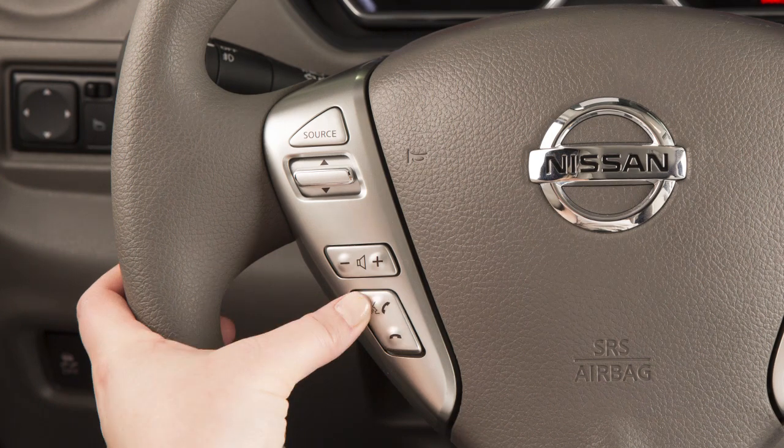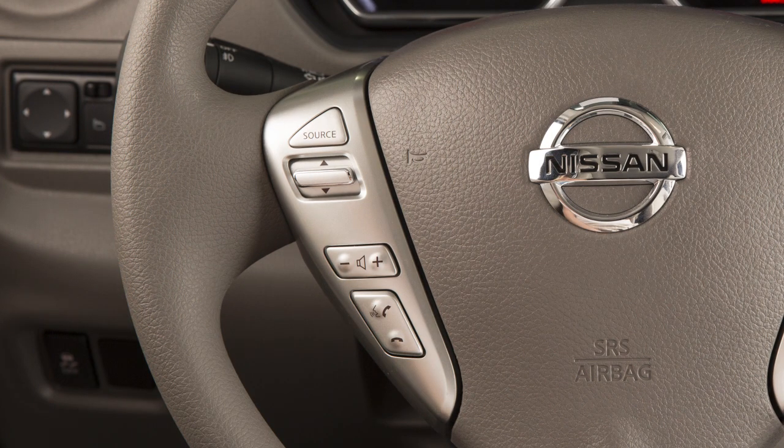Press the Phone Send button on the steering wheel. When prompted, say "Connect Phone," then say "Add Phone."